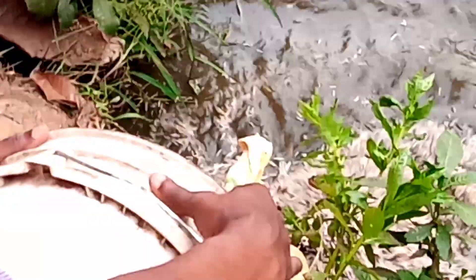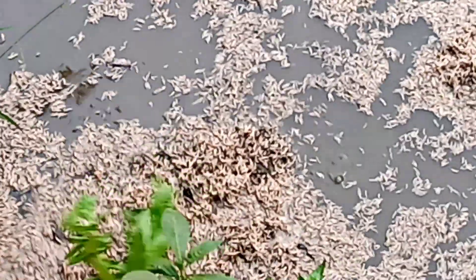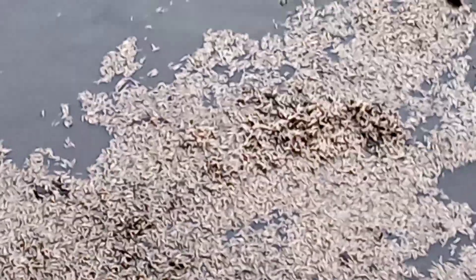We open it from the sack and pour it directly into the water. You can see the fish jumping over to feed on it. This is the maggot — clean maggot.